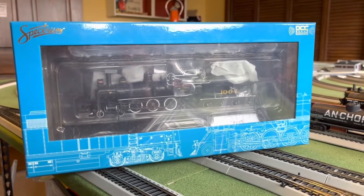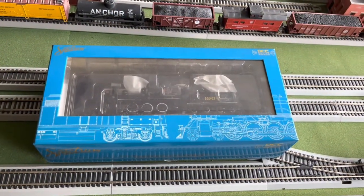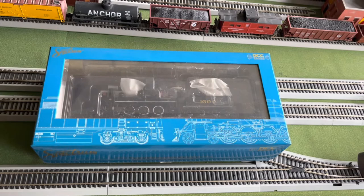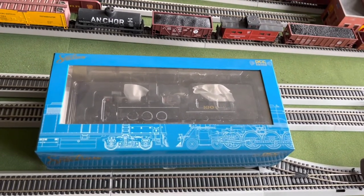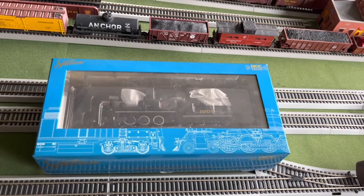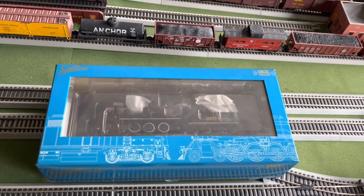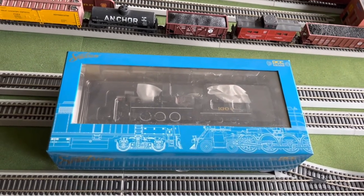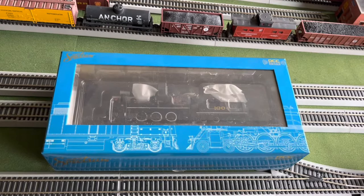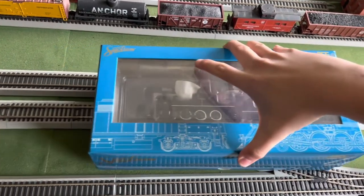Let's go ahead and get into the review. First let's get into the packaging. As you may know, Spectrum is opposite of the standard Bachman stuff. A normal Bachman locomotive blue is DCC on board, and red is sound. Spectrum is just the reverse. I don't know why they did that — it's kind of confusing — but the blue box on the Spectrum does mean sound.